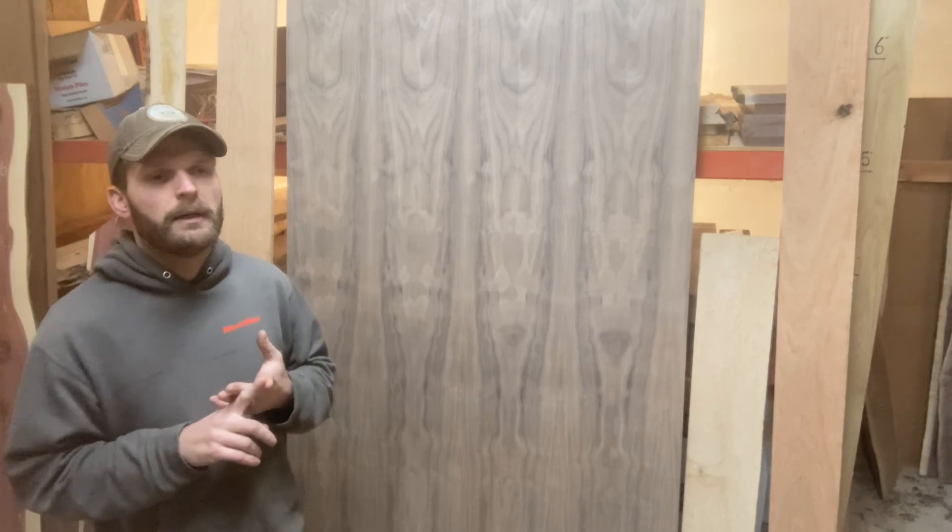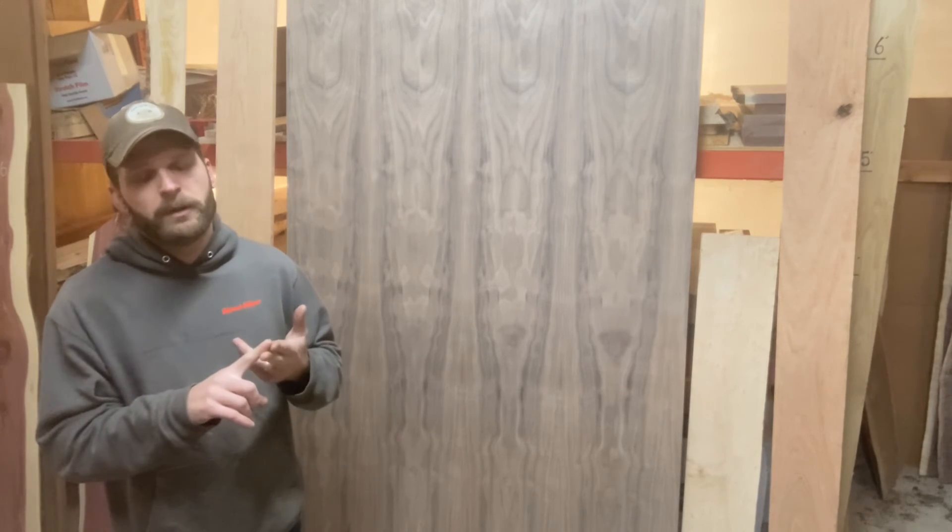Hopefully that helped you guys when you go to buy hardwood plywood. More layers doesn't always necessarily mean higher quality, but typically a higher ply count is going to be a little bit better quality. You have your cores — veneer core, combination core, or MDF core — and then you have your faces, which are going to be a letter and a number representing your two opposing face veneer grades.